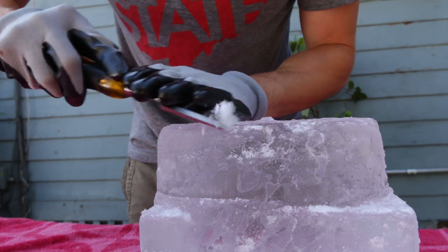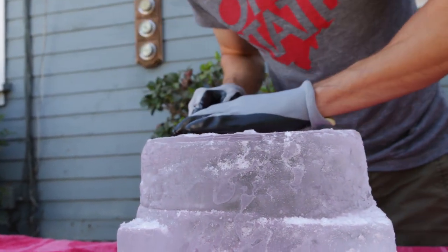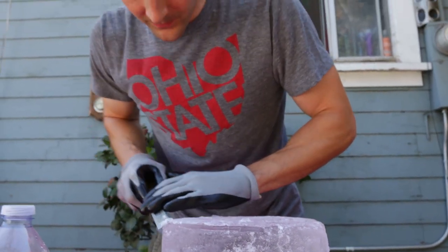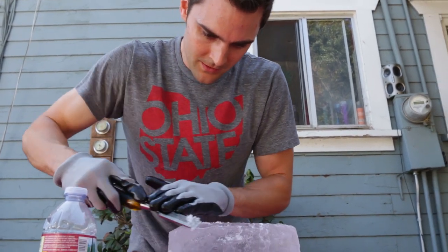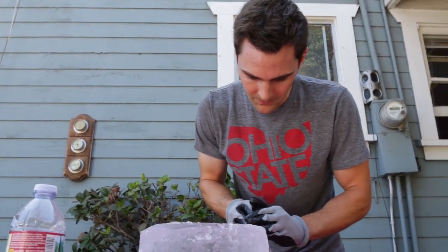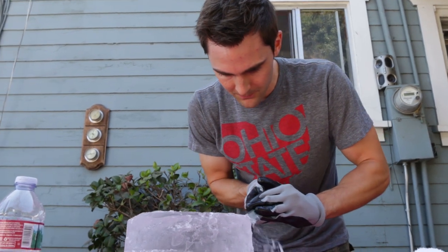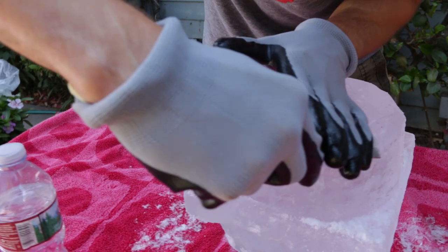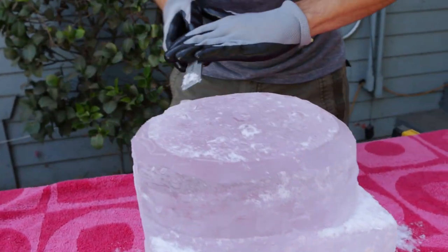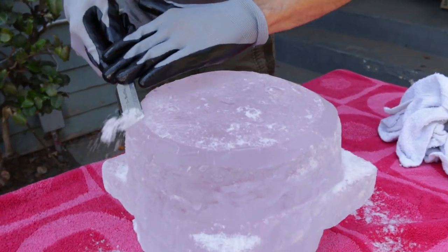So I'm going to get to carving and make a nice, perfect lens out of this. Then we're going to put our jumbo ice lens to the test. I'm going to waste no time. This is actually the part I shouldn't be rushing because it requires the most accuracy. So I'm going to move quickly, but not to the point where I'm compromising our lens.